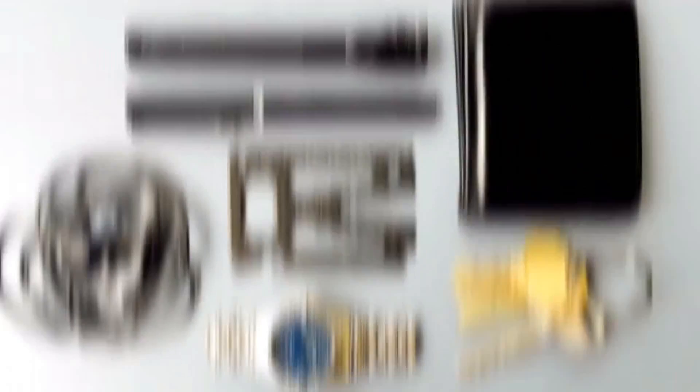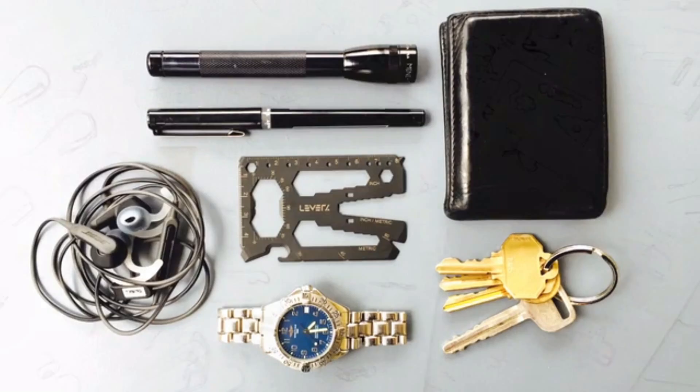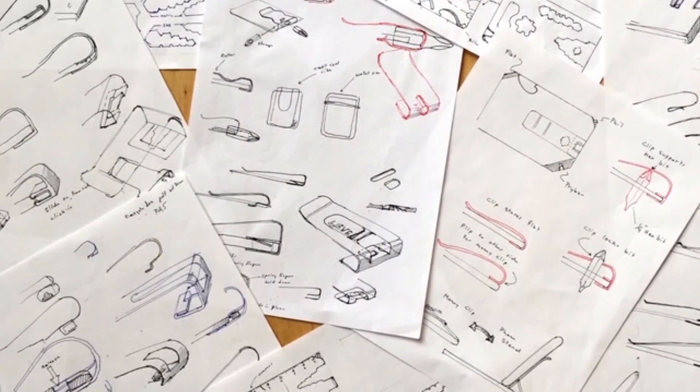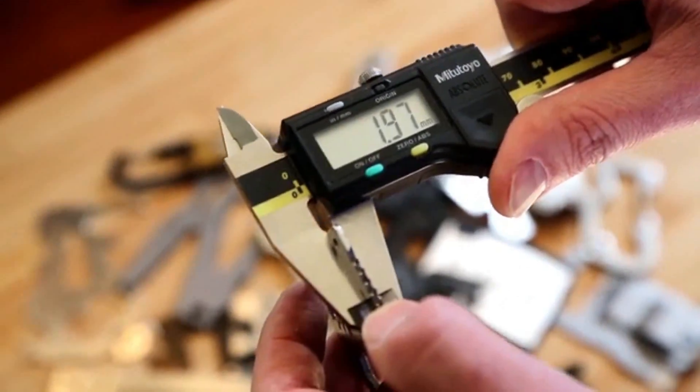We developed the tool card with a simple premise: the real estate in your pocket is precious, so you should own stuff that's actually worth carrying. We began our design process by brainstorming all of the functions we could pack into a credit card-sized multi-tool. We also tested every card that existed on the market.